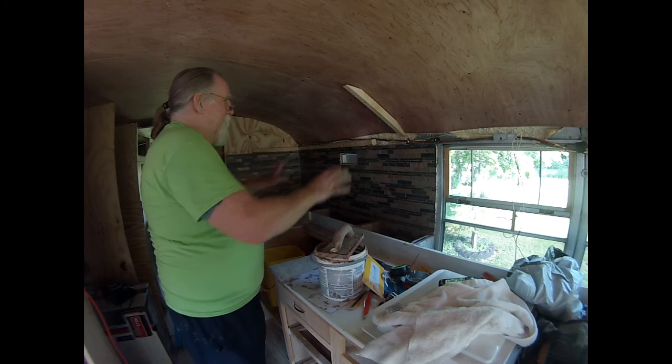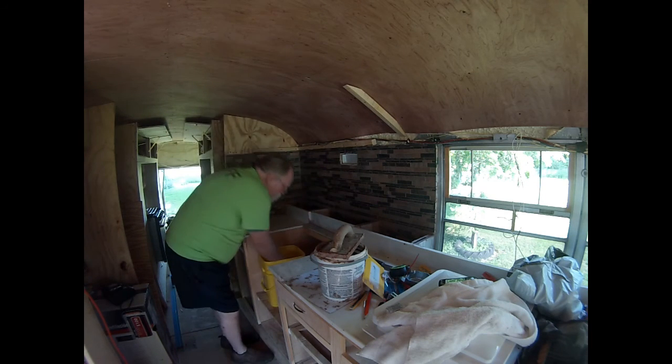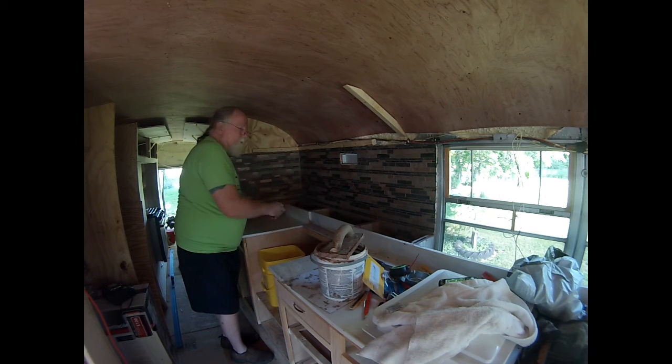Right or wrong, I got it under that. Now just to clean off the excess. I still got to do the backing behind the herb garden too.